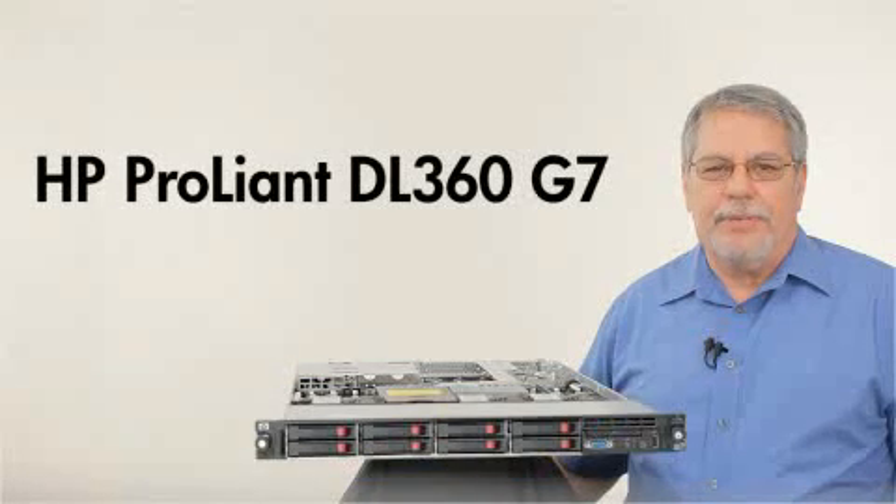Hello, I am Steve Gonzalez, Product Marketing Manager here at Hewlett Packard, and I'd like to introduce you to the seventh generation of HP's ProLiant DL360 Server.